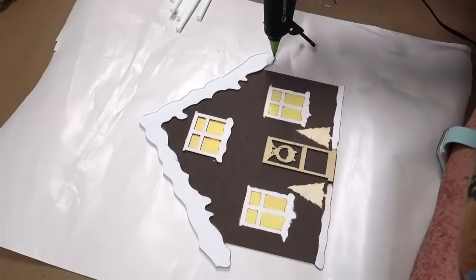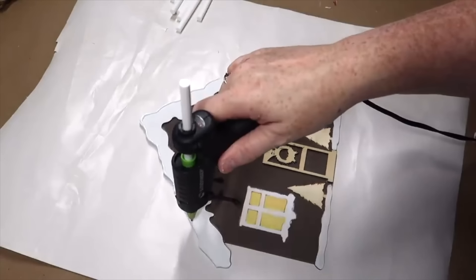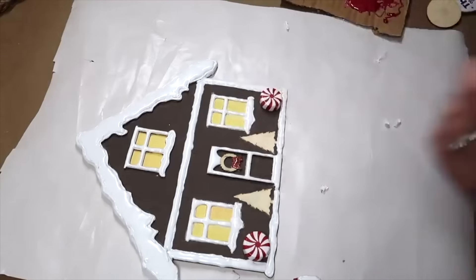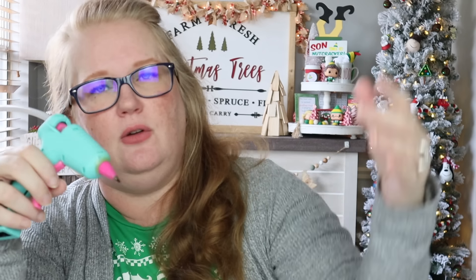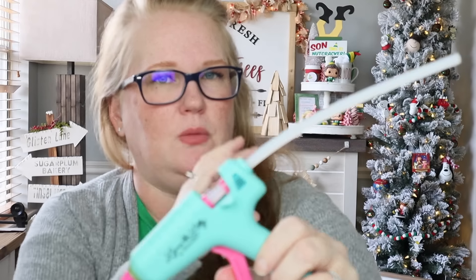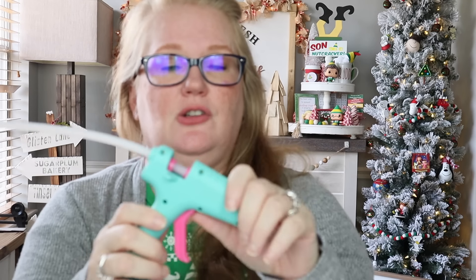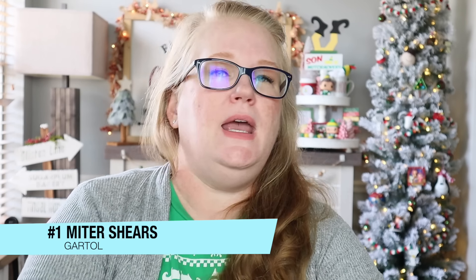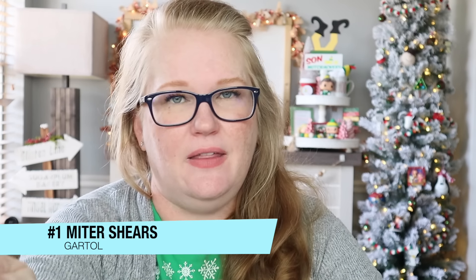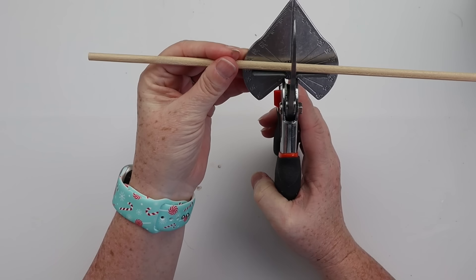Number two is going to be my Surebonder detail tip glue gun — specifically the detail tip. It's got that tiny little tip, but even when I need a lot of glue I still just use this. You can put a small dot of glue exactly where you need it, or squeeze the trigger a bit more for a larger amount. What I love is that it's cordless — no messing with cords, no limitation on reach. This is the Lynn Lilly version from Surebonder. Definitely a game changer.